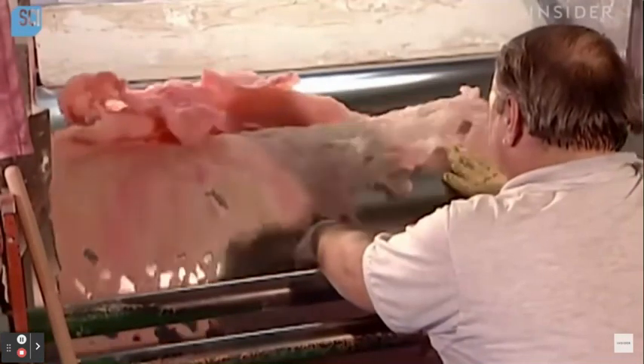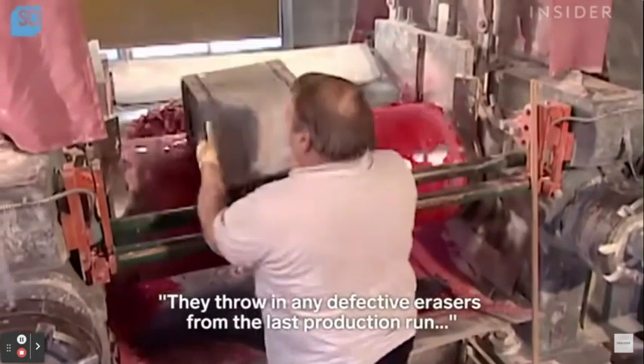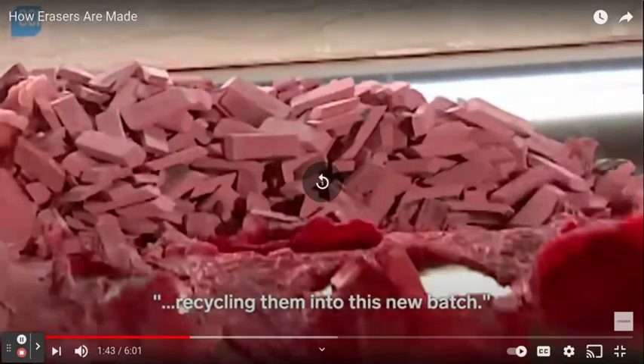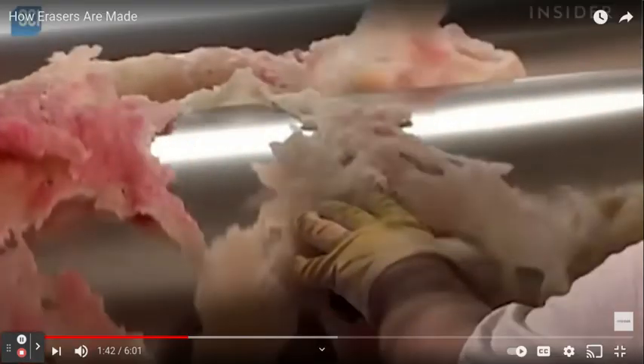The rubber passes through something. I like how they said they throw away any defective erasers, but then there are those erasers that basically just smear when you try to erase. Like, you don't even check. It's annoying. Check, please.